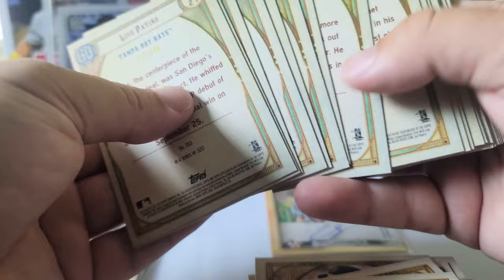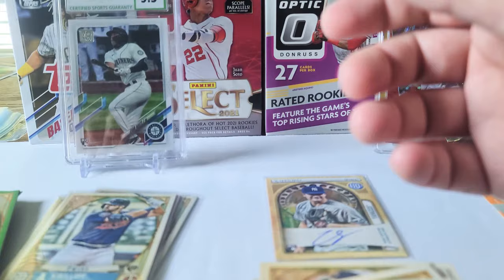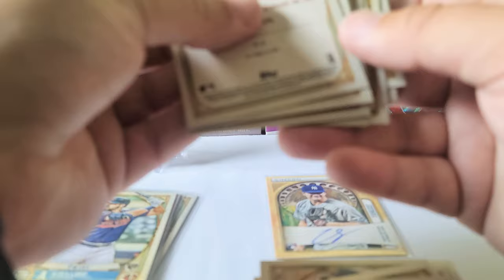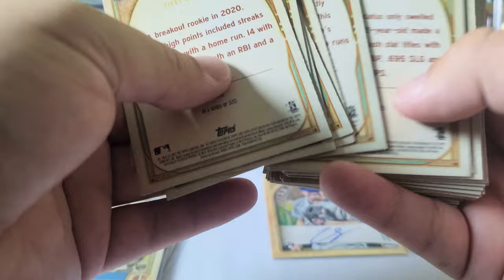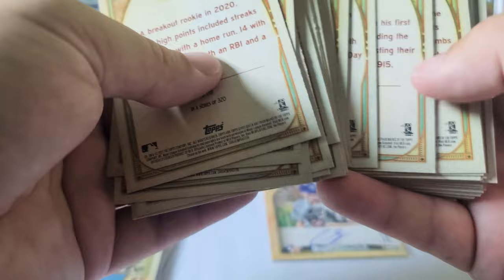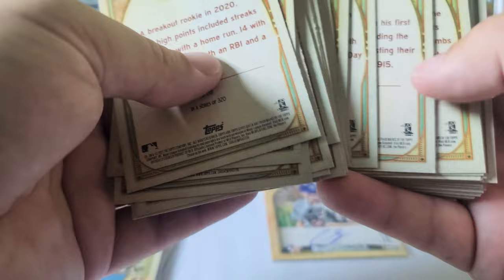Let's do a quick run-through to see if we got any bazookas. Nope, none in the rookies. No bazooka rookies — I don't know if the green ones can be bazookas or not. No bazookas. Like I said, the bazookas are actually harder to pull than autographs — one out of every 109 packs, while autographs are about one out of every 65 packs.